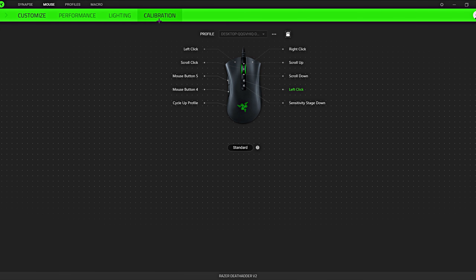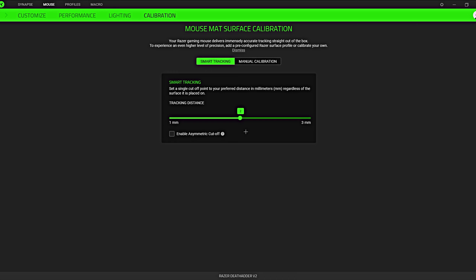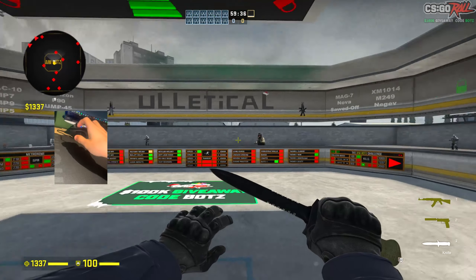The first thing you're gonna want to do is make sure the LOD setting on your mouse is set to the highest possible. If you don't know what LOD means, it's basically just how high you can lift your mouse before it stops tracking.